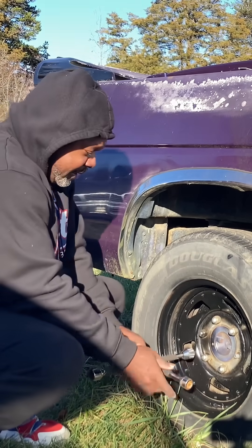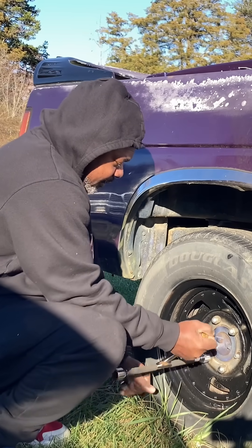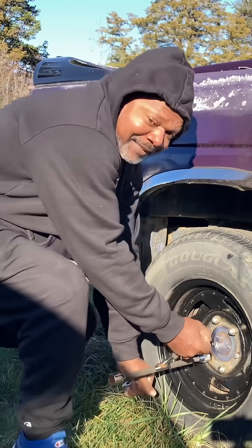I'm having a hard time getting one of these lug nuts off because it's sticking a little bit — actually, it's sticking a lot.